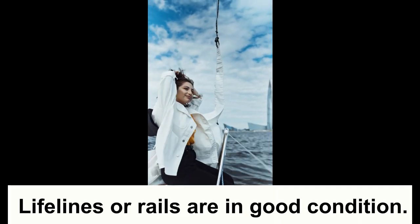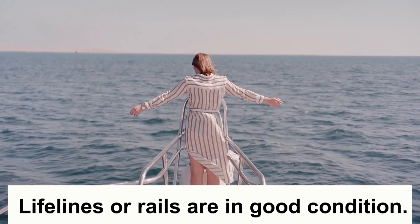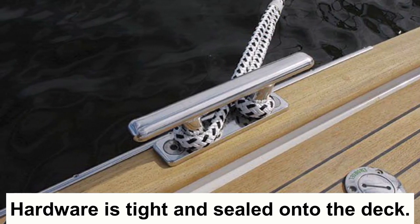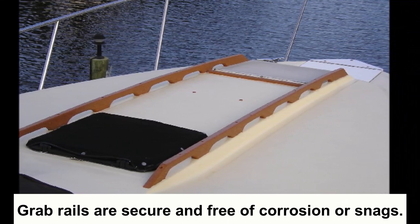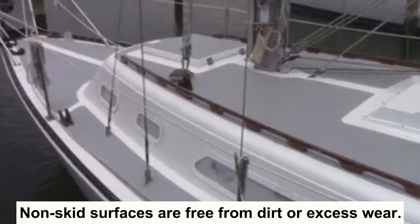Number one: make sure your lifelines or rails are in good condition, and that your stanchions or pulpit are securely mounted. Check that all your hardware is tight and sealed on the deck, and that your grab rails are secure and free from any corrosion or snags that may hit your hands. Make sure your non-skid surfaces are free from accumulated dirt or excess wear.